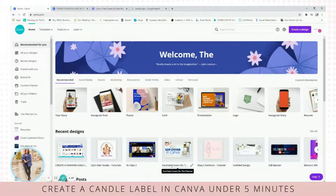Hey everybody, welcome back to my channel. We are doing a candle label logo in under five minutes in Canva. You ready? Let's get going.